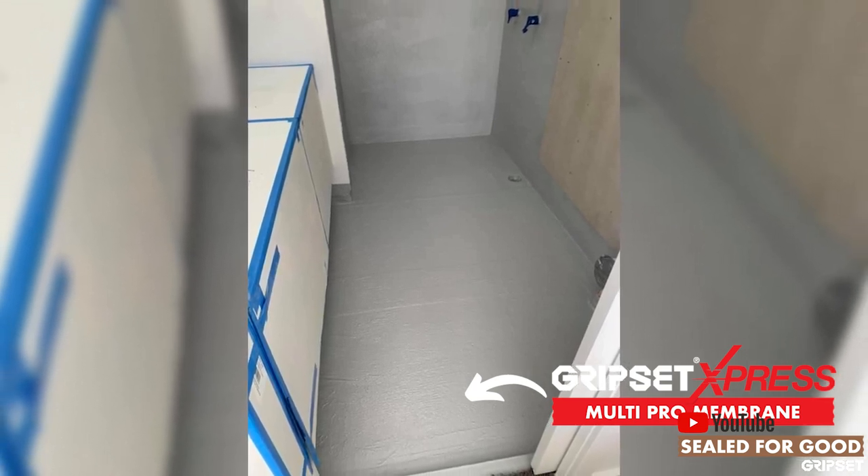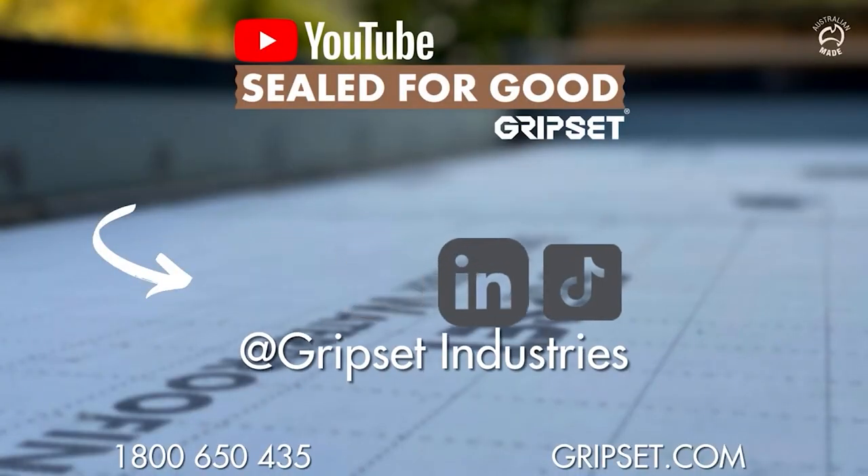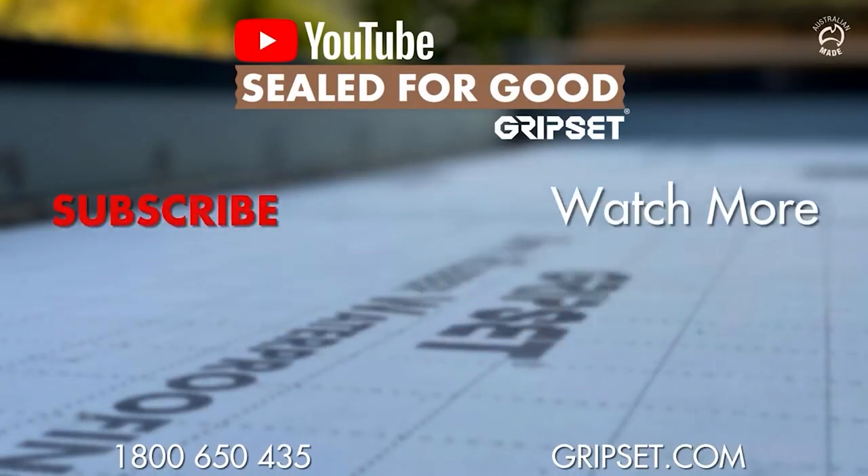For longevity of waterproofing success, if you'd like to know more details about the Gripset system, get hold of our sales team on 1800 650 435. Remember to subscribe, and if you've got any applications out there with a liquid membrane from Gripset, we'd love to see it — post it below. See you next time.